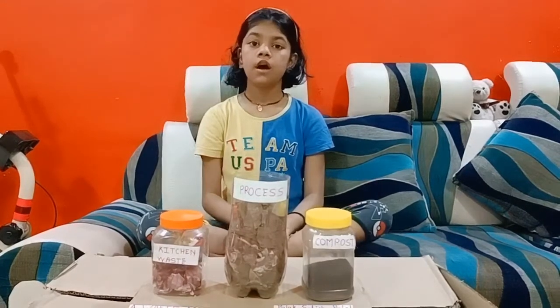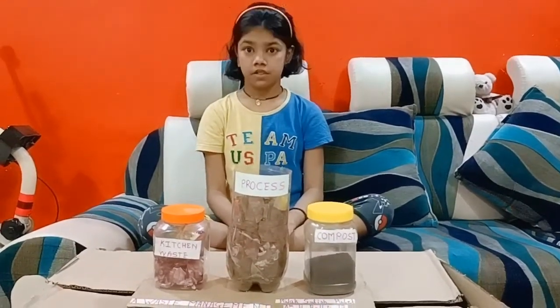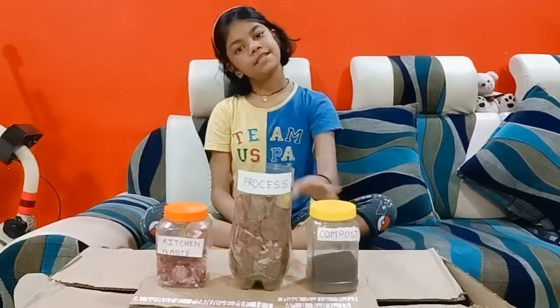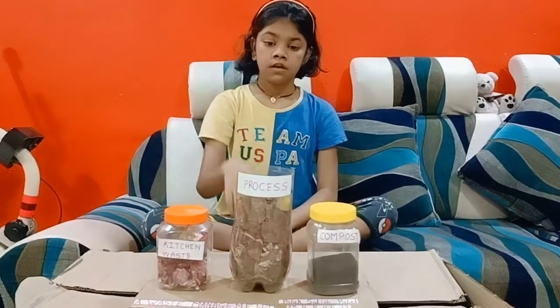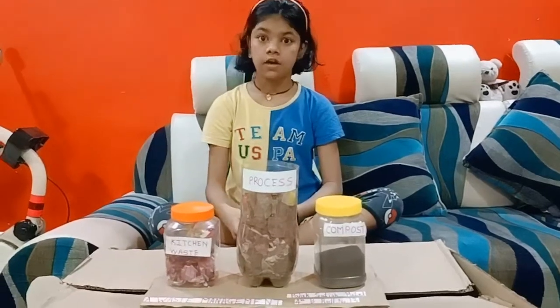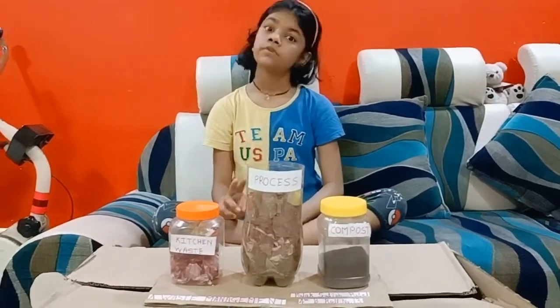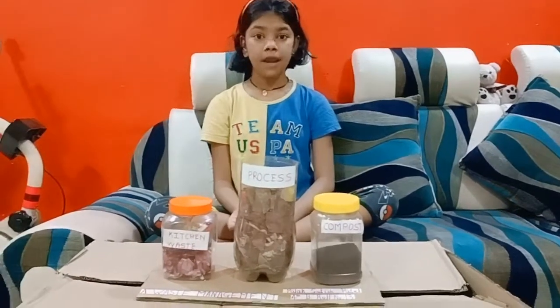Put the pot on the shelf for one month. After one month, our compost is ready. Keep the pot directly in sunlight for two days, and then store in a container.